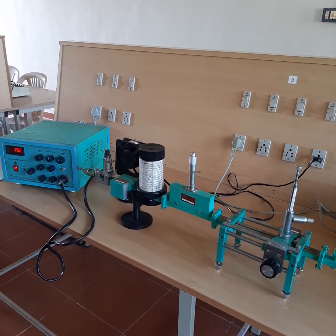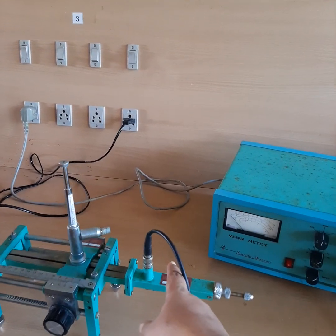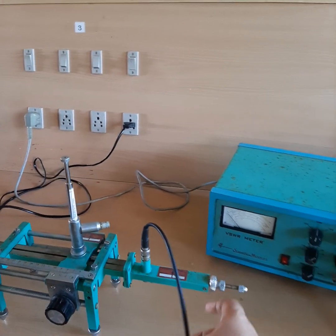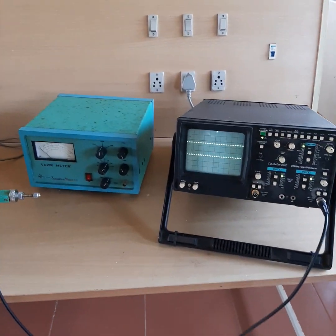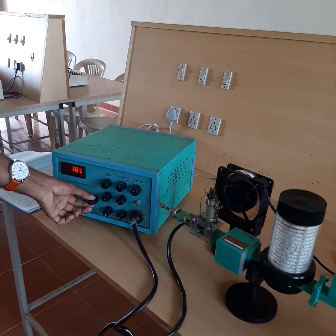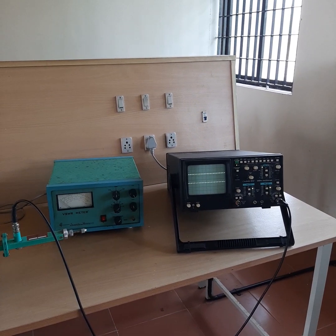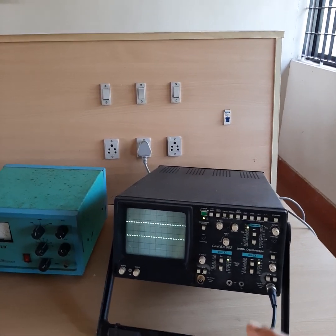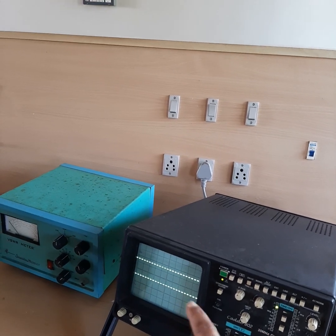Next we will do the frequency measurement. The bench setup is the same as used before with the klystron mount. We will change the probe connection from the slotted section back to the detector mount, and this probe is then connected to channel 2 of the CRO. We must set the maximum output in the CRO by adjusting the klystron power supply — beam voltage should be set to 250 volts and repeller voltage adjusted to show maximum output.